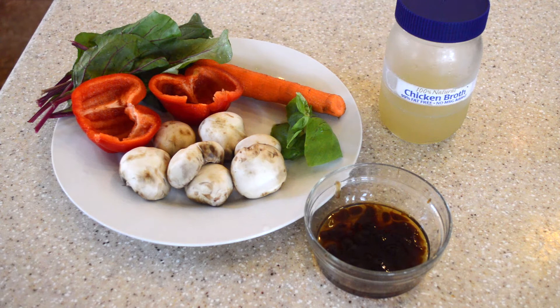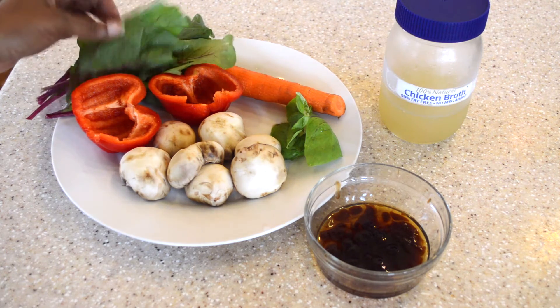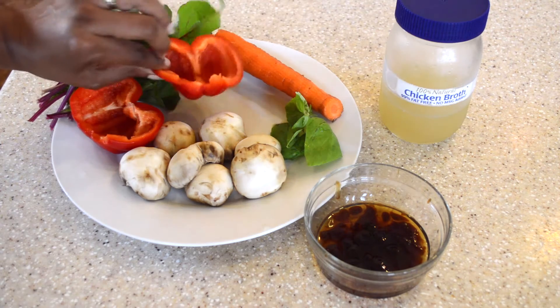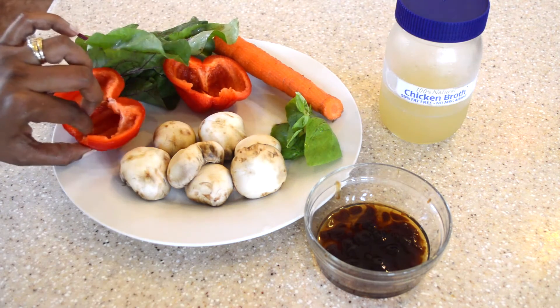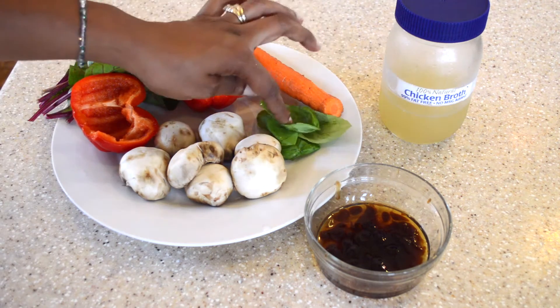I'm going to do a stir-fry and I'm adding some beetroot tops. I'm going to cut up a carrot, red bell pepper, and some mushrooms, and some sweet basil.